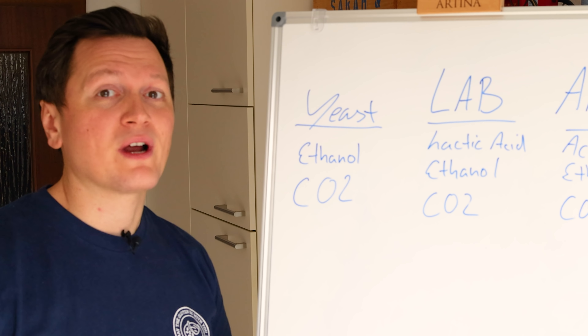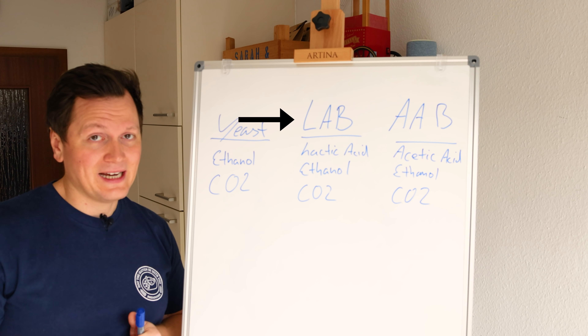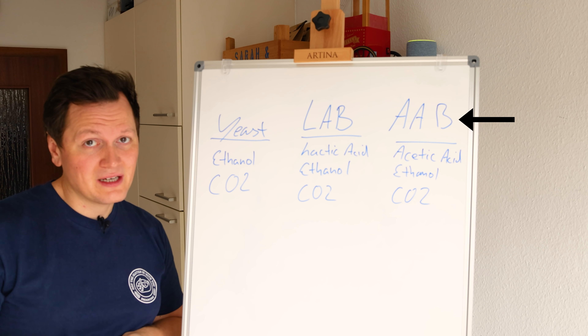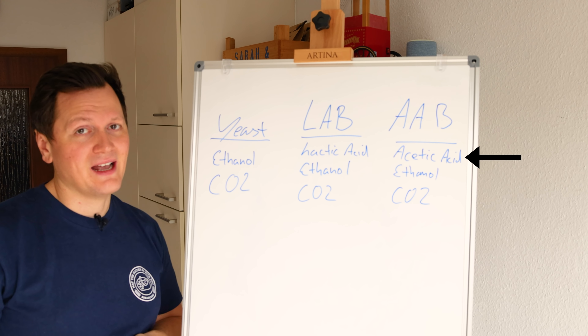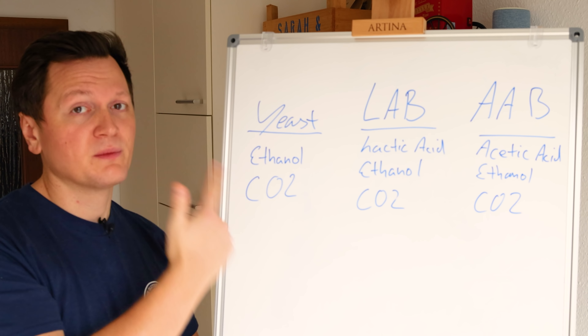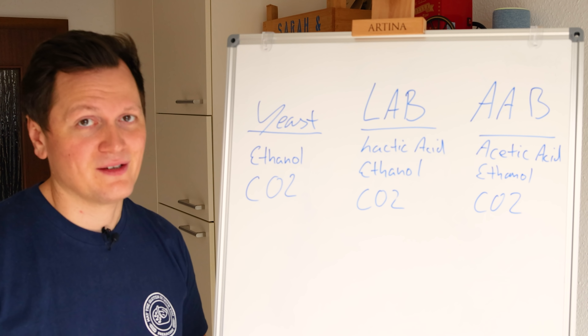The yeast mostly creates ethanol and CO2. Ethanol makes you a bit tipsy and CO2 makes the bread increase in size and fluffy. Lactic acid bacteria mostly create lactic acid, which has dairy notes. Acetic acid bacteria mostly creates acetic acid, which has vinegary notes. They also sometimes produce a bit of ethanol and CO2 though.